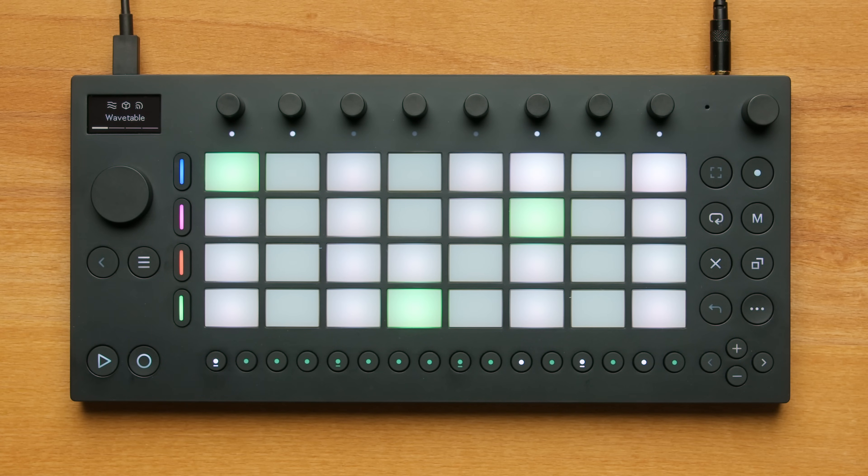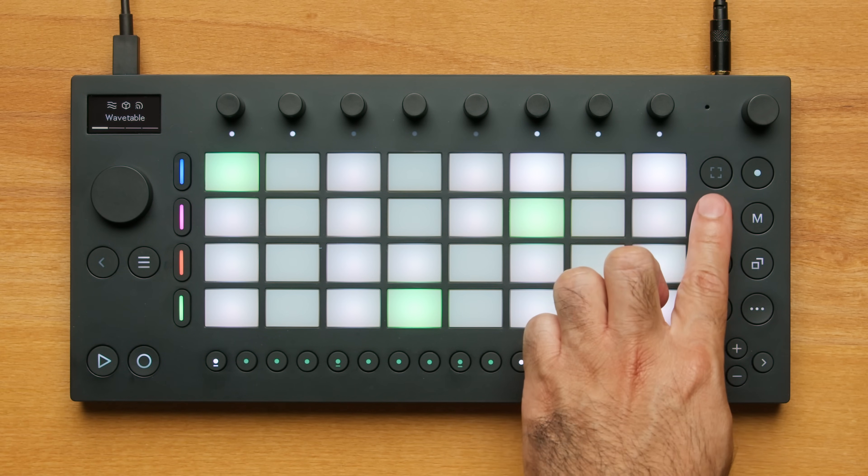Let's make a beat with Move. You can record clips using the Record button, the Step Sequencer, or with the Capture button.